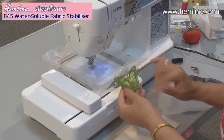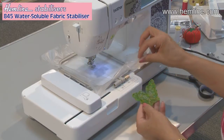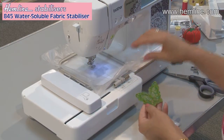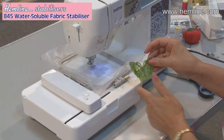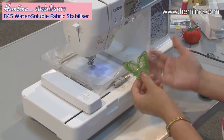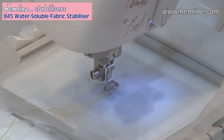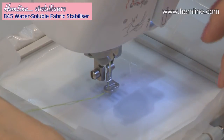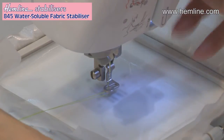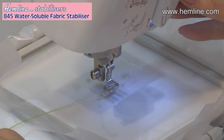Firstly, I can create really lovely little motifs by just having two layers of the soluble stabiliser in the hoop and nothing else at all, and just stitch a design out. I can then wash away the excess stabiliser and I've got a lovely little motif. I've set the machine up, I've chosen my design, I've hooped up the two layers in the hoop and I'm just going to set the machine to go and it will stitch out the design for me.